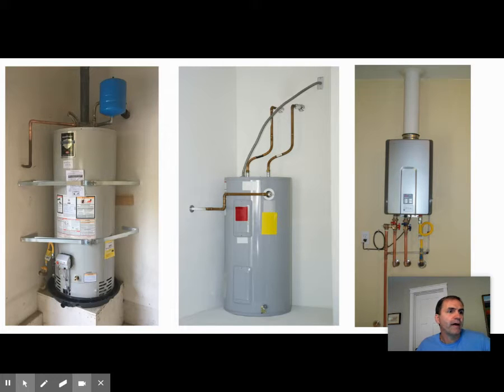A typical size for a normal household of about four people would be a 40-gallon water heater. If you have a bigger two-story house with four or five bedrooms, you might go 50 or even 60 gallons. But as you go bigger they get less efficient, more expensive, and take up more space. For most households a 40-gallon tank water heater is fine.